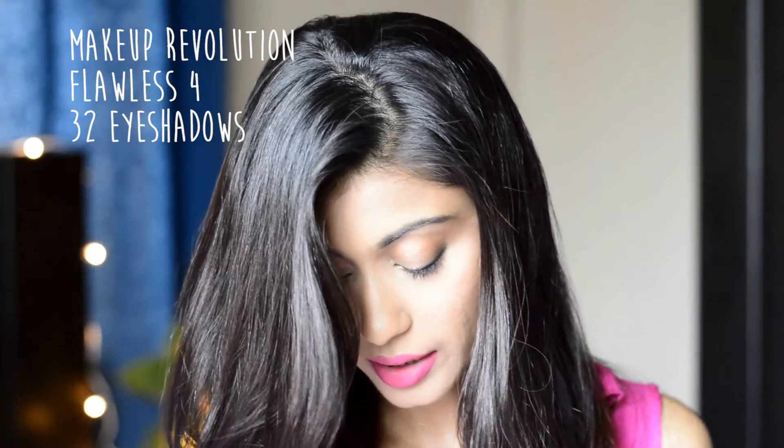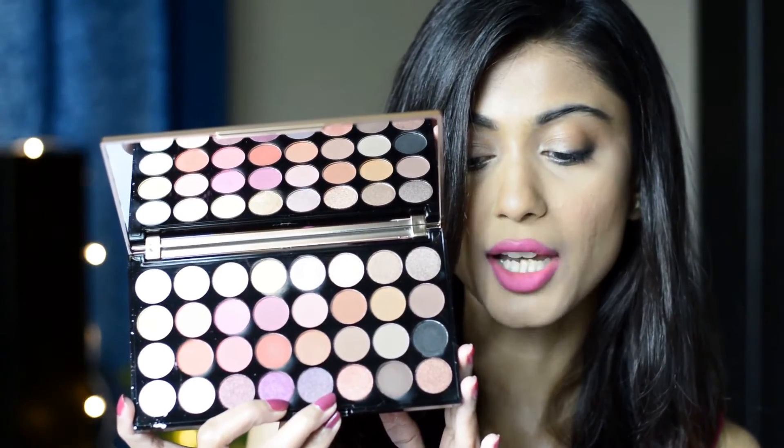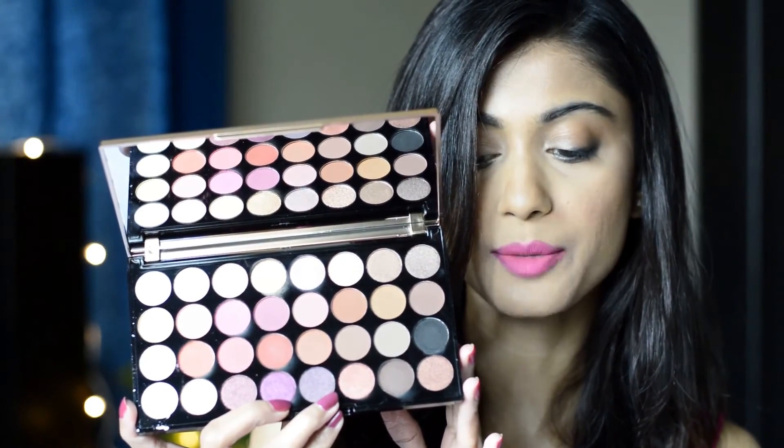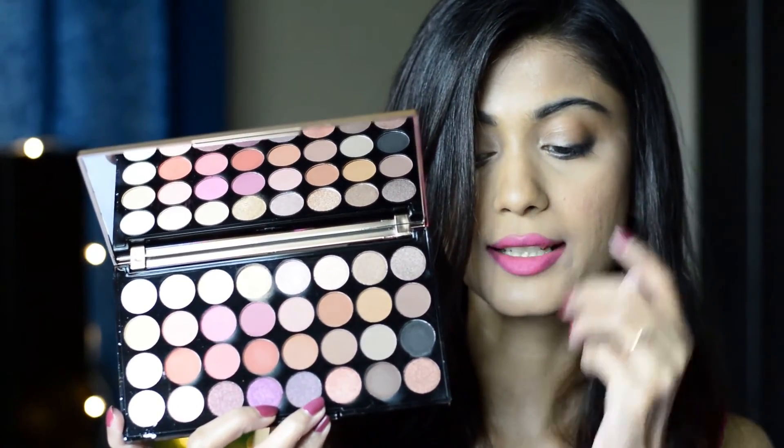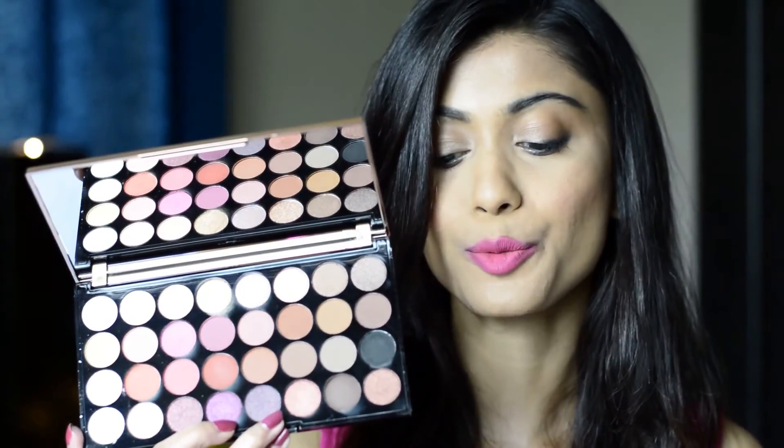Moving on to the next palette — the Makeup Revolution palette. It has a shade card and contains 32 eyeshadows. It's a super pretty palette — very subtle, with pinks, browns, mattes, and shimmers. The first shade I'm going to show is a very bright golden color.